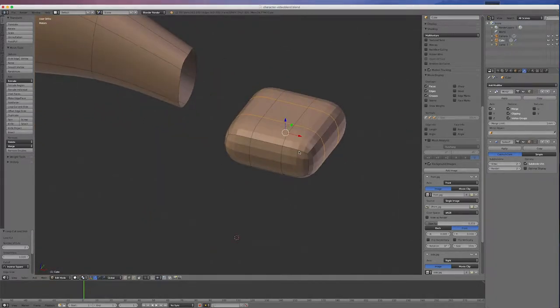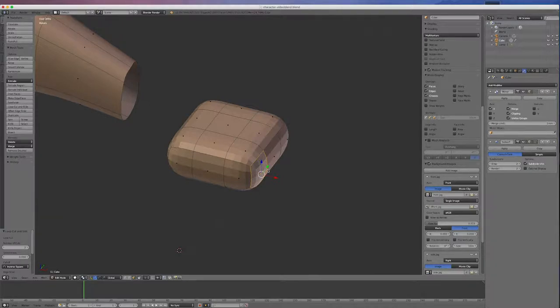Now I'm going to extrude a finger out of this polygon in face mode. I'll select the face and extrude out a little bit for the knuckle. I'll extrude out a little more for the first joint — we want three segments on the first joint. Then I'll scale out to the next joint, extruding again. I'll scale that down a little bit and extrude out again so I've got my three segments. Then I'll extrude out to where the nail is and extrude once more to the tip of the finger.